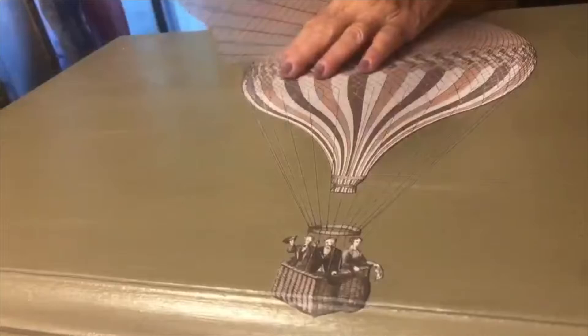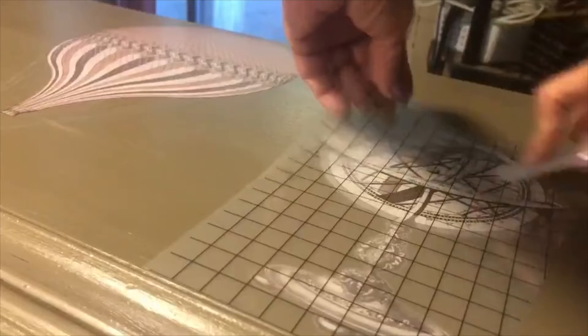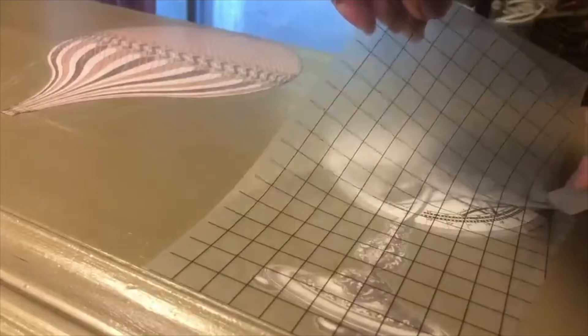I added some other pieces to the top, including some globes, following the same procedure. I also added a ship to the right side and an airplane to the left side, and I added some globes to the front. I placed the two globes across the front of the door. After applying, I used my Xacto knife to cut between the two to make a nice clean edge.